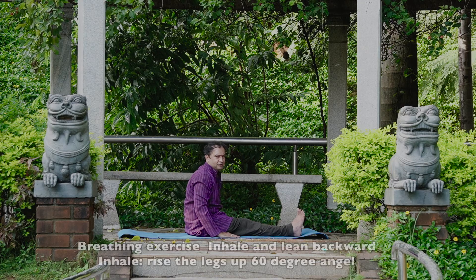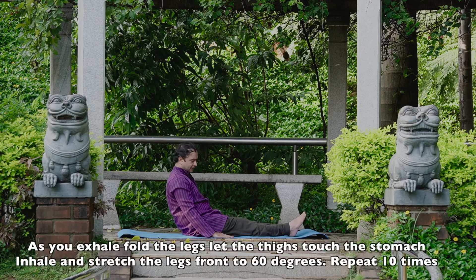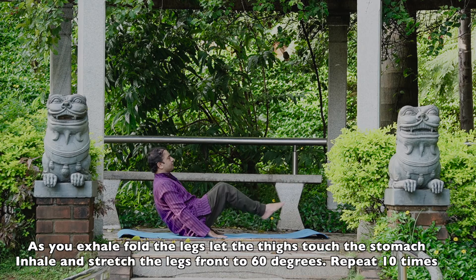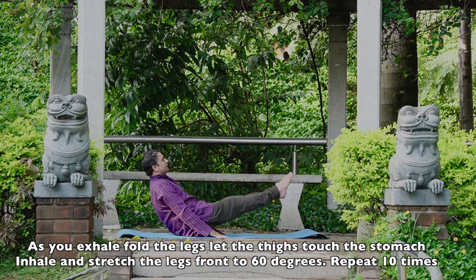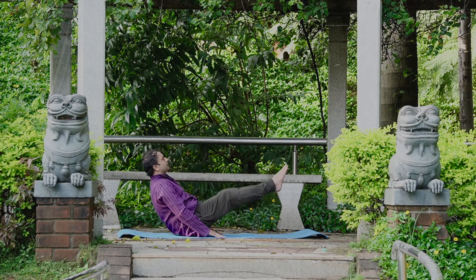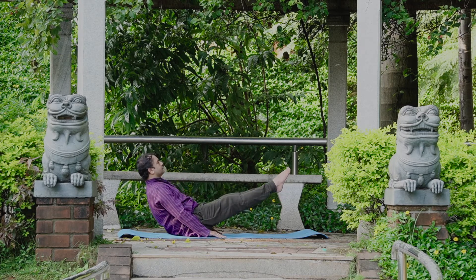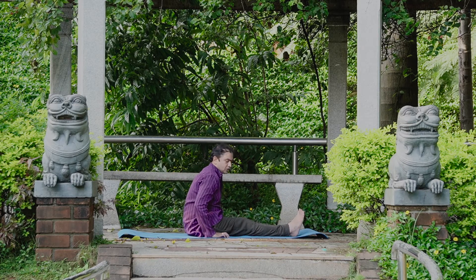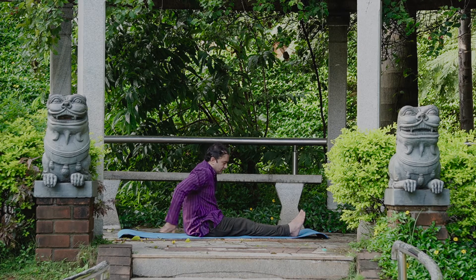Next is a breathing exercise for the abs. Lean backwards slightly, rise the legs up 60 degrees, exhale and fold the legs, bringing the thighs close to the stomach. Then inhale and stretch the legs to the front. Exhale, then inhale. Practice 10 times. Then come to the resting pose and relax.